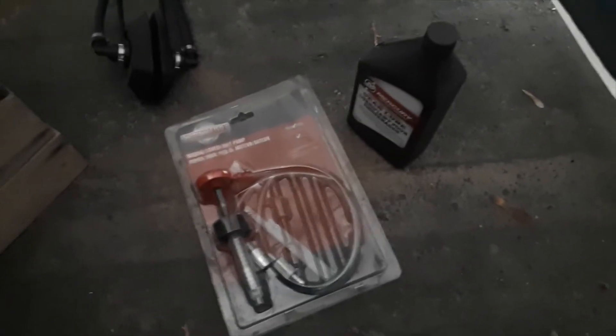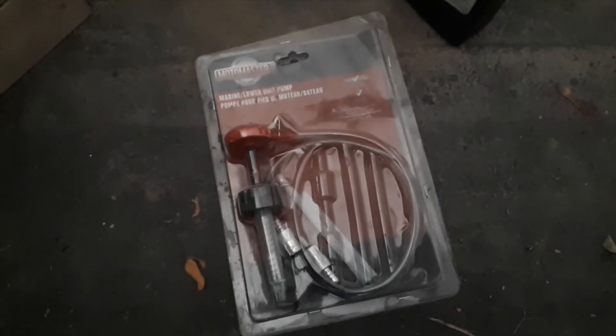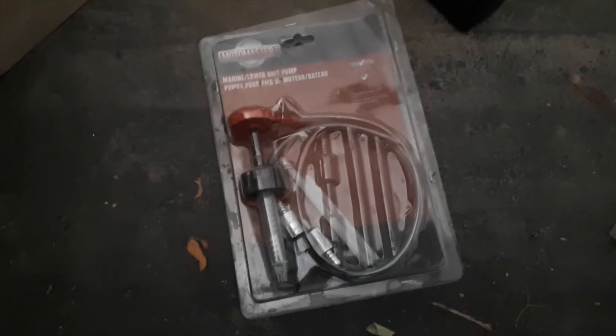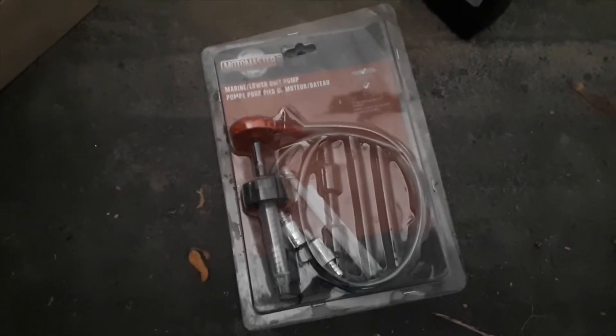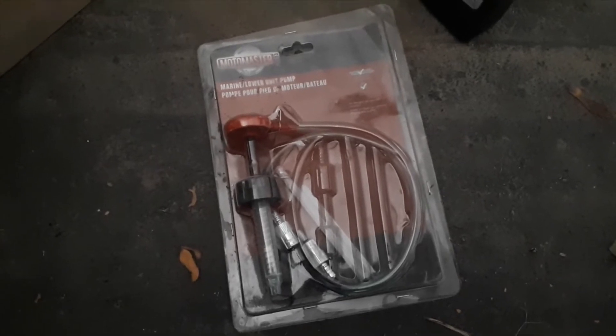You're going to need a couple of things. First off, obviously, is your marine lower unit pump. This one I bought from Canadian Tire last year — it's not that expensive, and as long as you remember where you put it, you can keep reusing it every year to do your own oil changes.